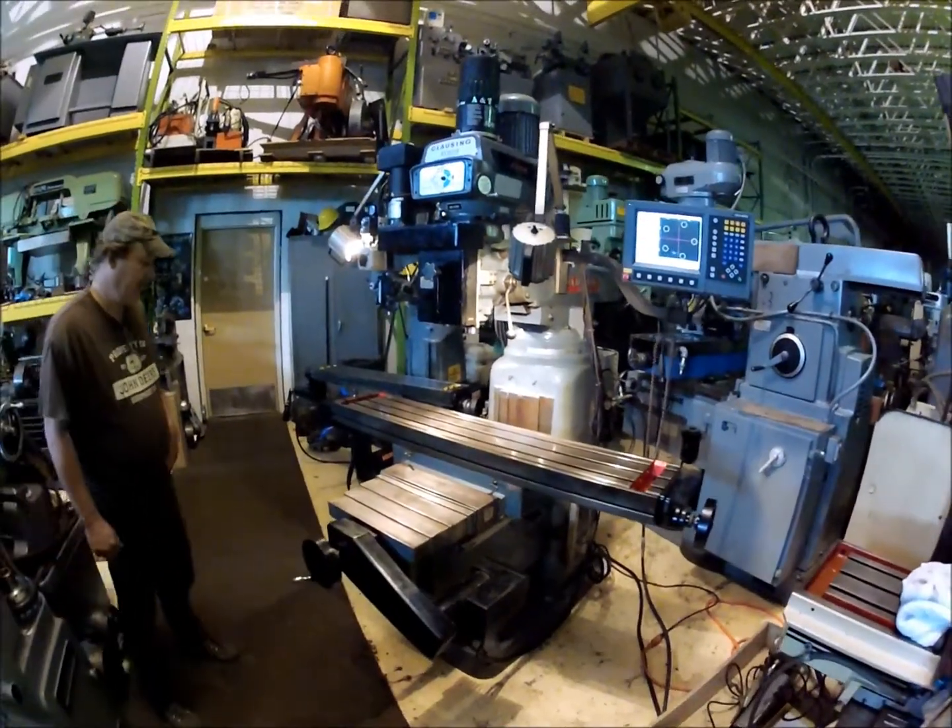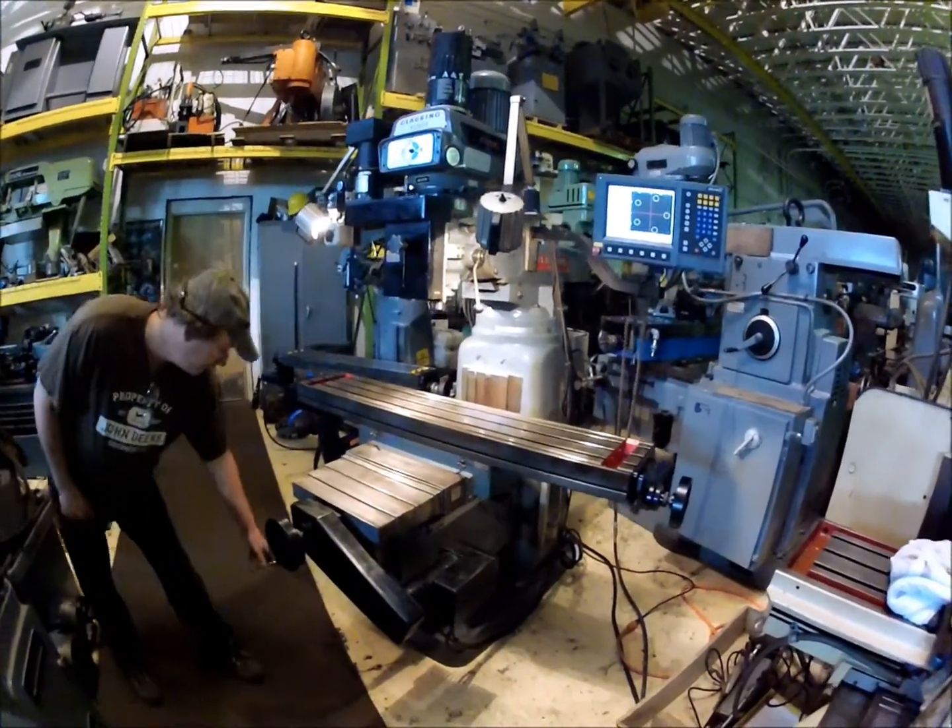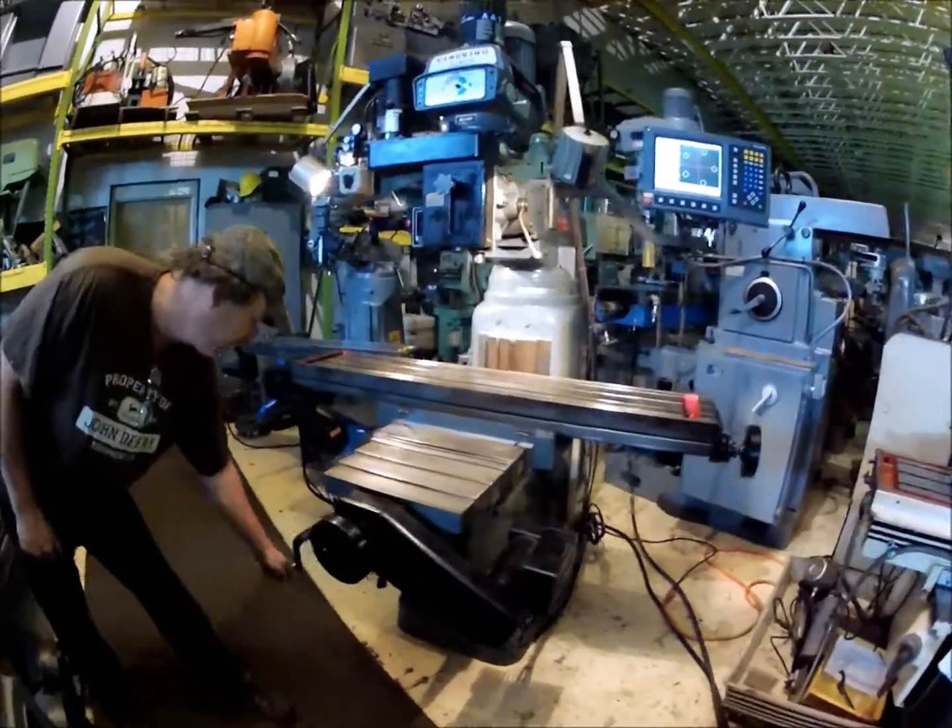It's got an air corner balanced knee on it, which makes the knee crank up and down a lot easier.